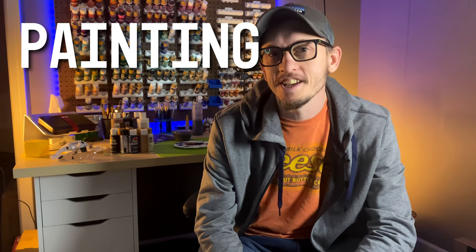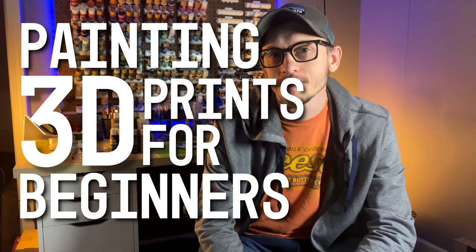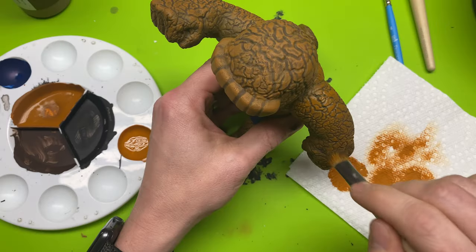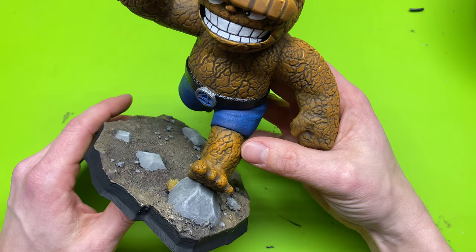Welcome back to part four of Painting 3D Prints for Beginners. In this series we are covering everything you need to know from taking your print off of the print bed, all of the painting things right in between, and then having a finished work of art ready to be displayed on a shelf.